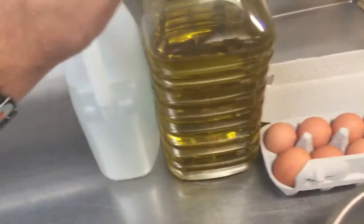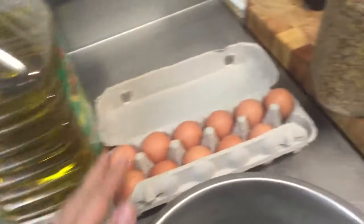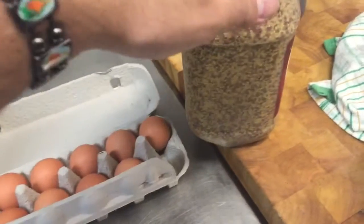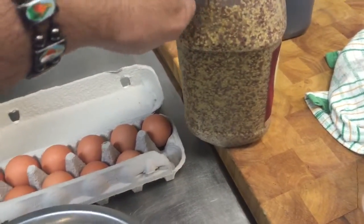You're going to need some white vinegar, some vegetable oil, and some eggs. Now you can use free range if you like. It's not necessary, but you can also use mustard.